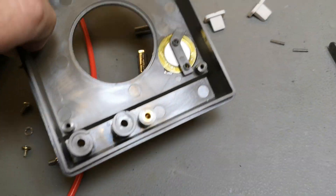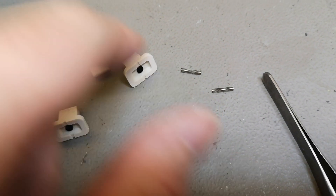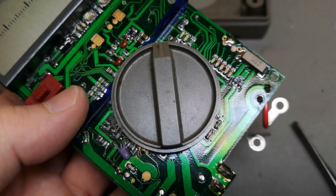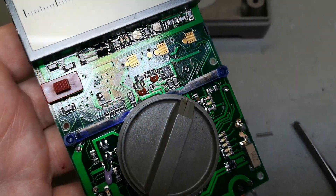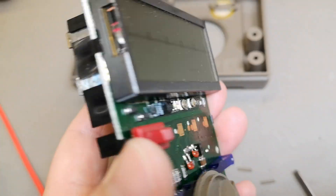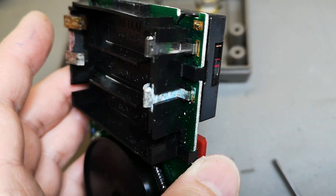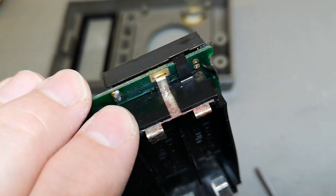I opened it and everything fell apart quite easily. There are two little tiny springs that connect to the beeper — that's pretty cool — and they connect to the two pads on the top side of the board. The electronics are probably hidden underneath the display, likely a system-on-chip. I need to remove the display to clean this up because I think the acid followed the contacts all the way into everything.